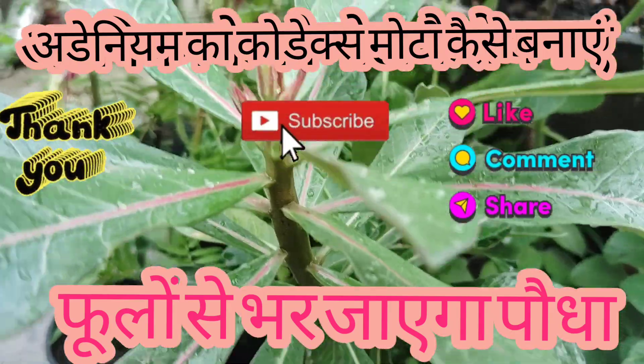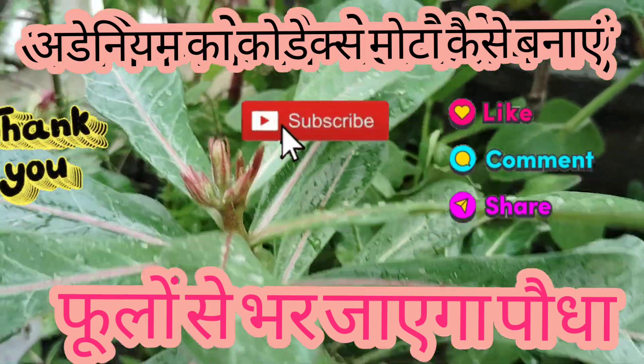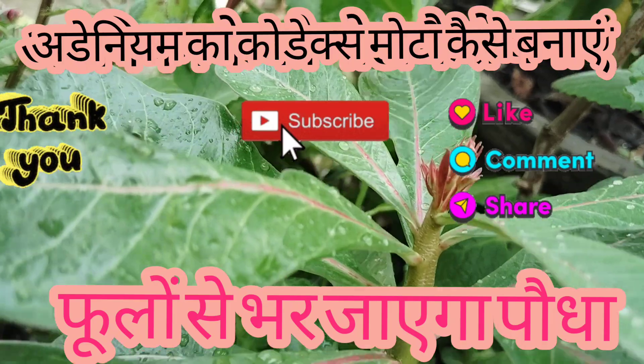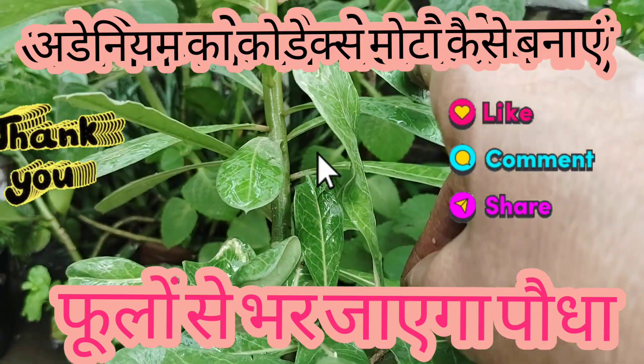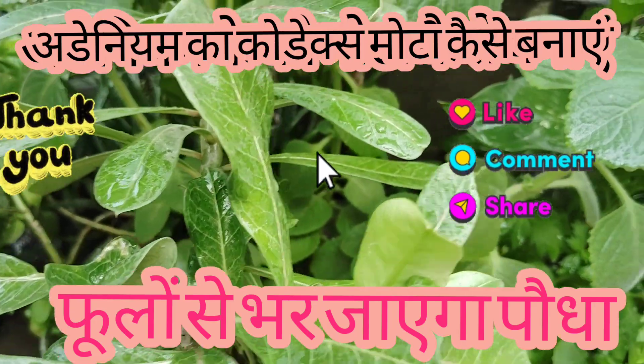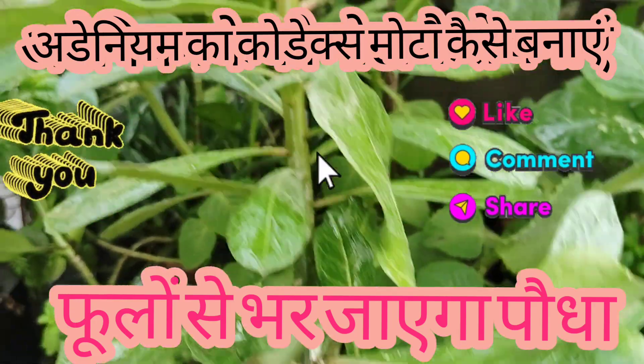I repotted it in this small pond. Now you can see how much water is prepared. If you are thinking about adding Ardenium, you can also use it. At first I was scared of it, because I had to take this seed and it was my fault — I didn't get any results from it. But this seed was a small seed, and now you can see how strong it is.